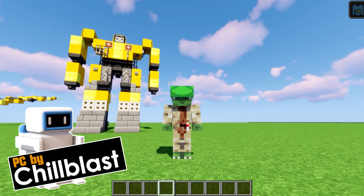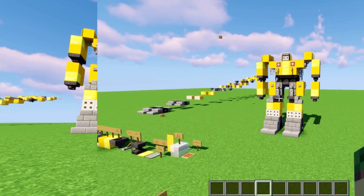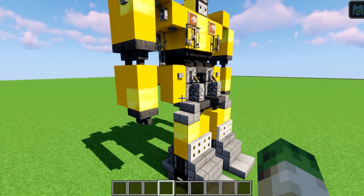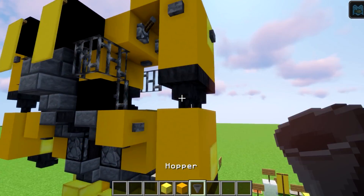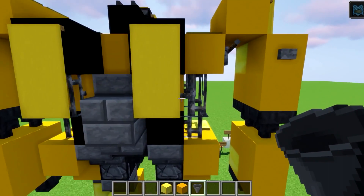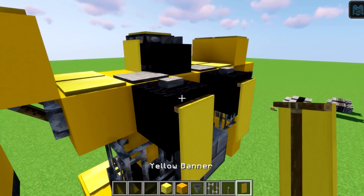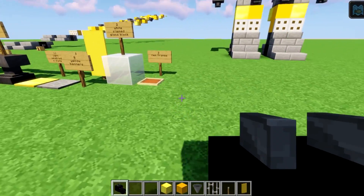Welcome builders, it's Yori here, and welcome to this tutorial on how to build Bumblebee from the Transformers franchise. This fine looking robot has got plenty of gold blocks, yellow concrete, some hoppers, iron bars they call wires, levers, yellow banners, and even a dragon head.